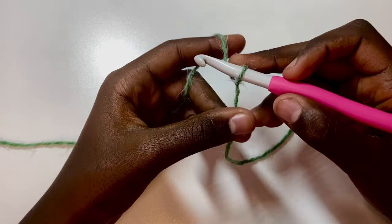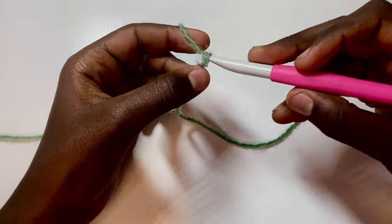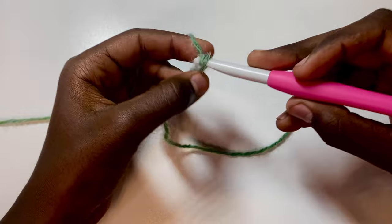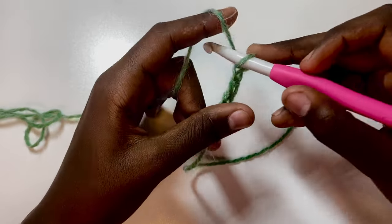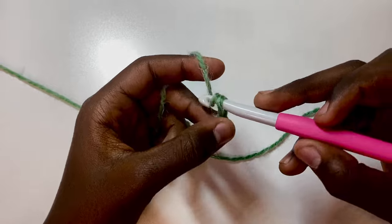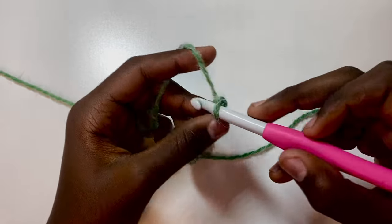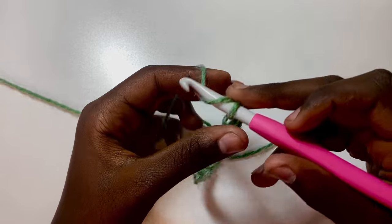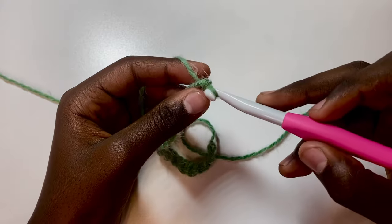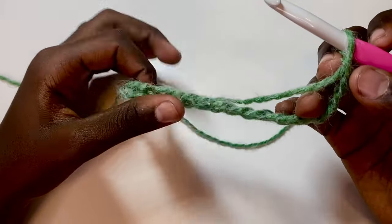Now chain 20 loosely, counting one through twenty. Then, without twisting the chain, turn it into a circle and slip stitch into the first stitch to join.